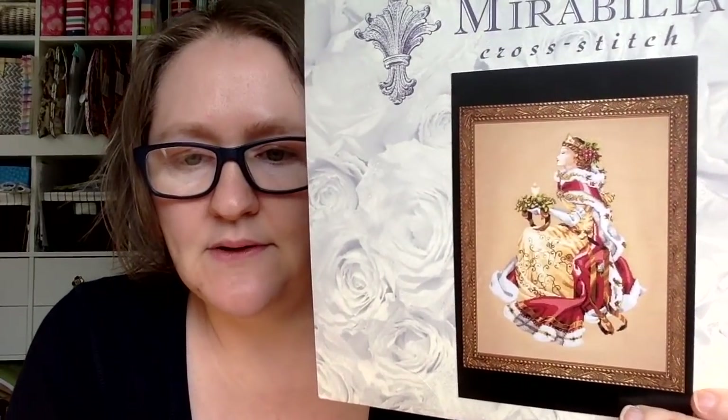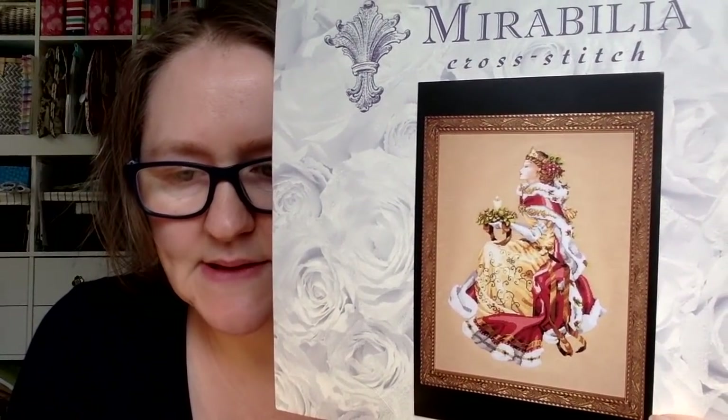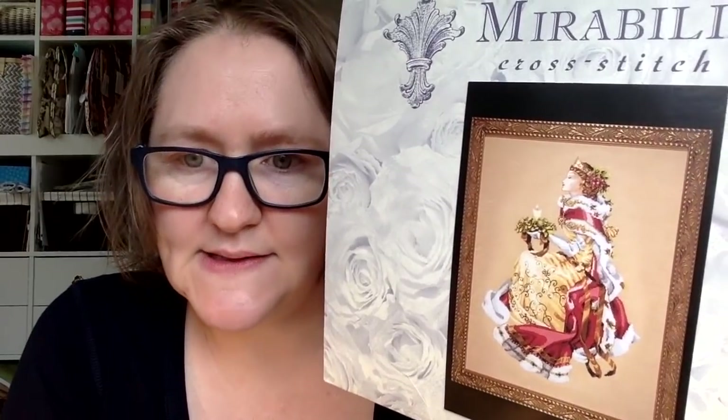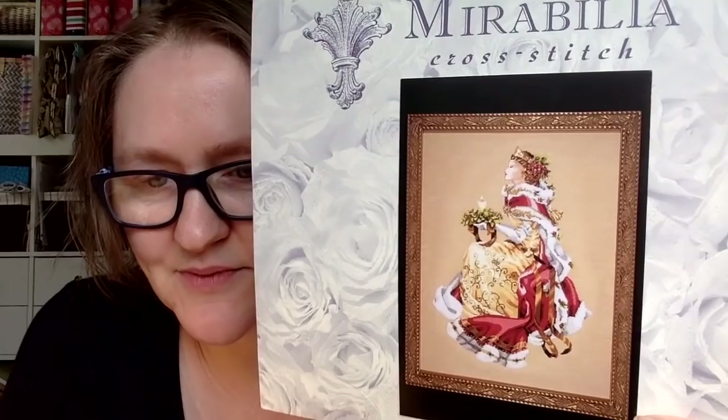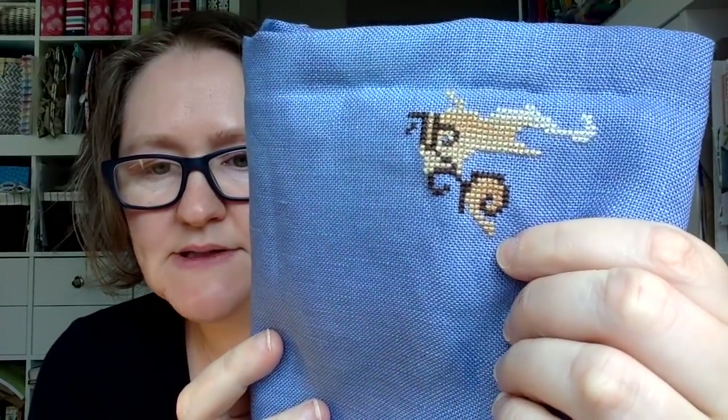We have four more to go before we have a big finish — the big goal for this year. In addition to that, I had two new starts this week. First up, we're doing a SAL with Gary, Di, and Matthew. We're doing Royal Holiday by Mirabilia — it's a Nora Corbett. There are two hashtags: hashtag Royal Holiday SAL and hashtag Royal Holiday DEE Birthday SAL, because she started this on her birthday. This is how far I got — I just worked on it one evening.